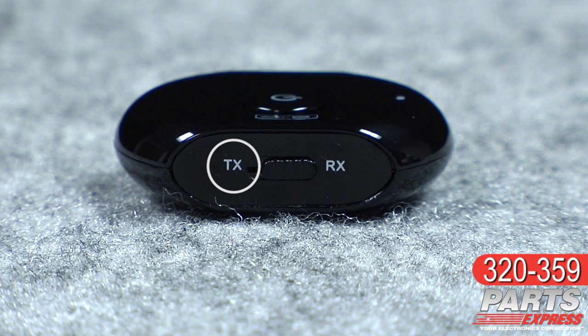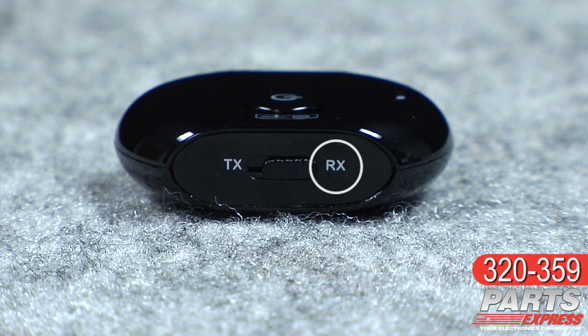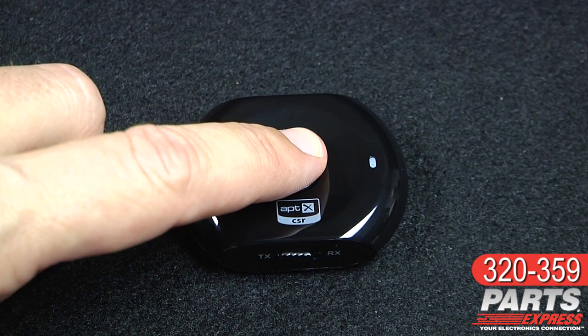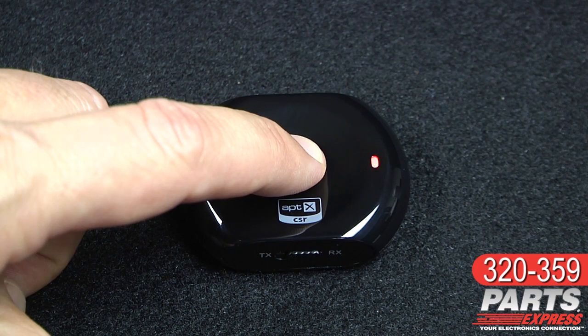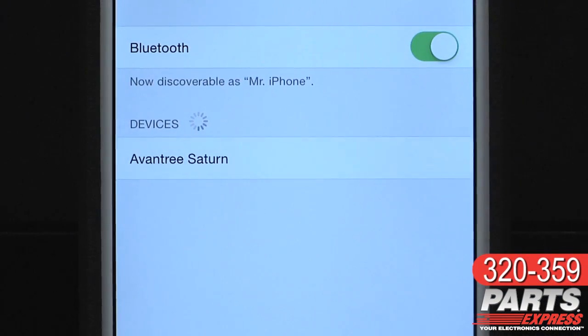There are two modes: TX for transmitting and RX for receiving. The fact that the Aventry Saturn is both a receiver and a transmitter makes it extra flexible. To turn the Aventry Saturn on, hold the power button for 3 seconds. To pair it, hold it down for 5. It's just that simple.